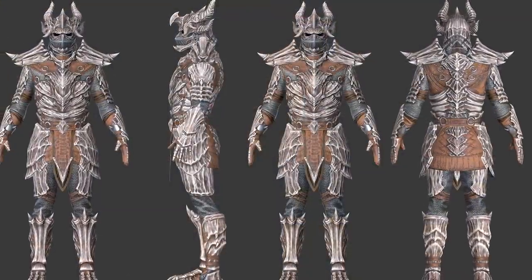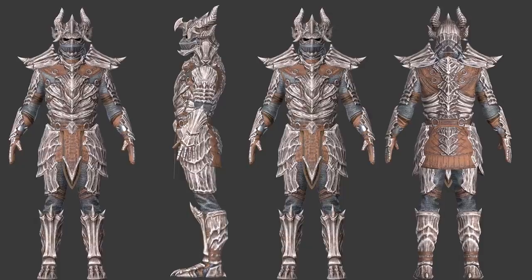A few months ago Bethesda asked us to create a costume for them and of course we were super excited because we just love all of their games. Especially me, because one of my first RPGs I played when I was young was The Elder Scrolls Morrowind. They wanted us to build one of their newest armor creations from the new Elder Scrolls Online add-on Elsweyr. In this new chapter the dragons returned to Tamriel and we had the honor to bring the dragon bone armor to life.